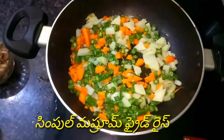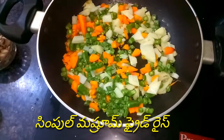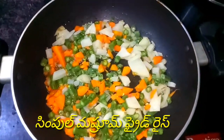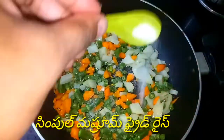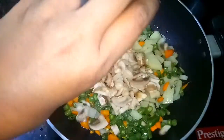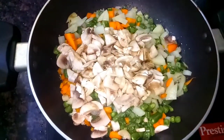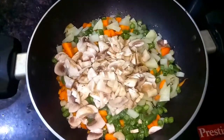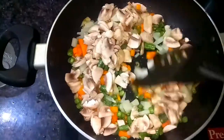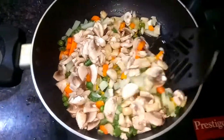We will add salt, then add the mushroom. We will add a lot of mushrooms.